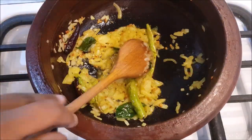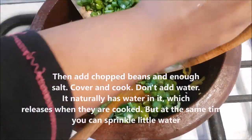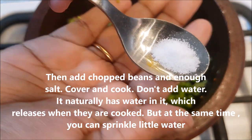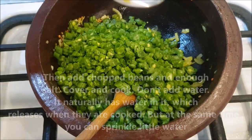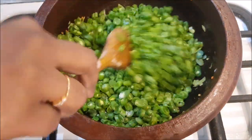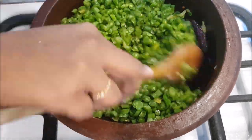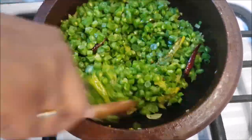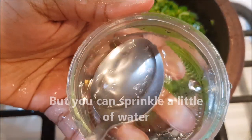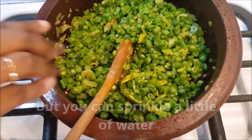I am going to mix it well. I will mix it well with a few teaspoons. I will adjust the taste. Mix it well. Pour a spoon and mix it well.